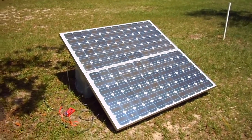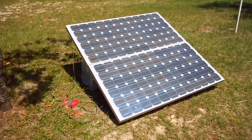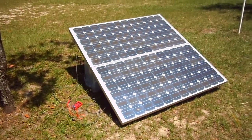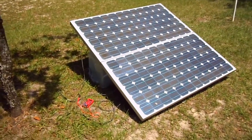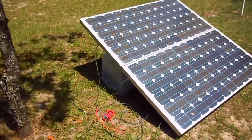Hi there, this is Daniel St-Pierre. On this video I want to talk to you about these BP 150-watt or more solar panels, which I have for sale. I have two panels here that are hooked up in series, so we should expect about 300 watts total. Let's see how we're doing.